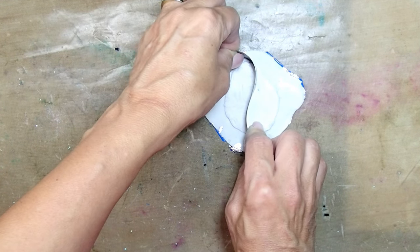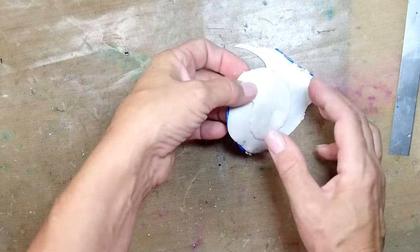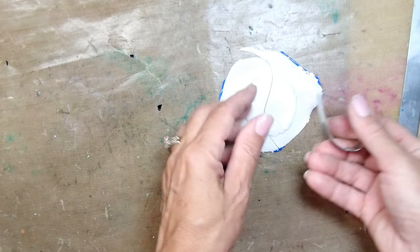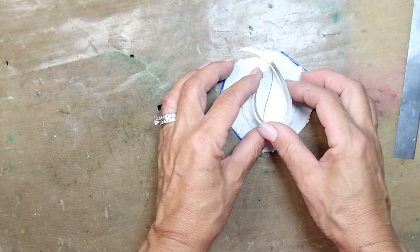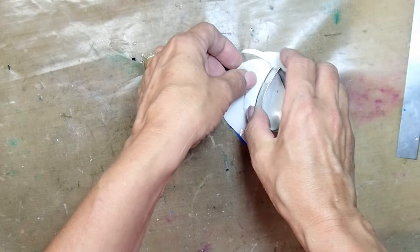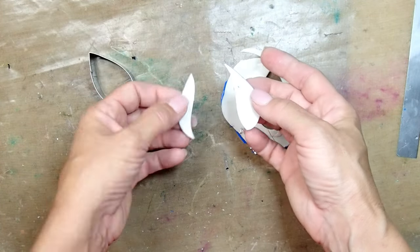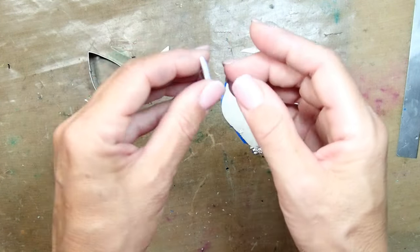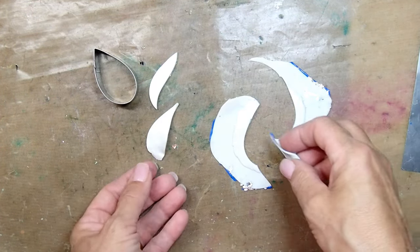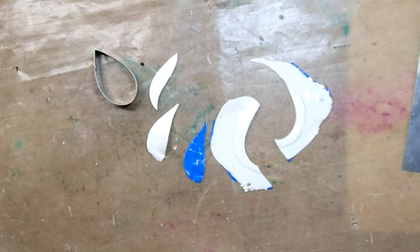I'm adding a swirling cut to it, and I'm going to take my teardrop cutter and give it one more cut. I don't want those clays to be stuck together because I'm actually going to pull them apart - so try not to squish them. Now I'm going to use two of the same part, pull them apart, and I'm just going to use the one side.